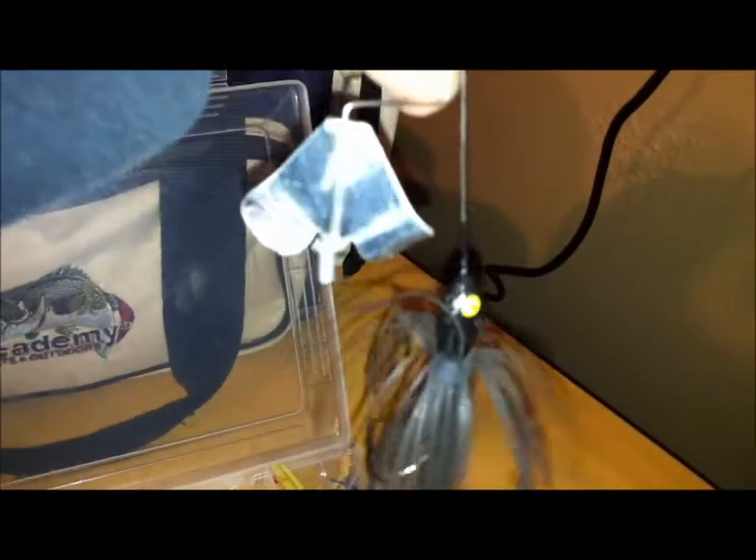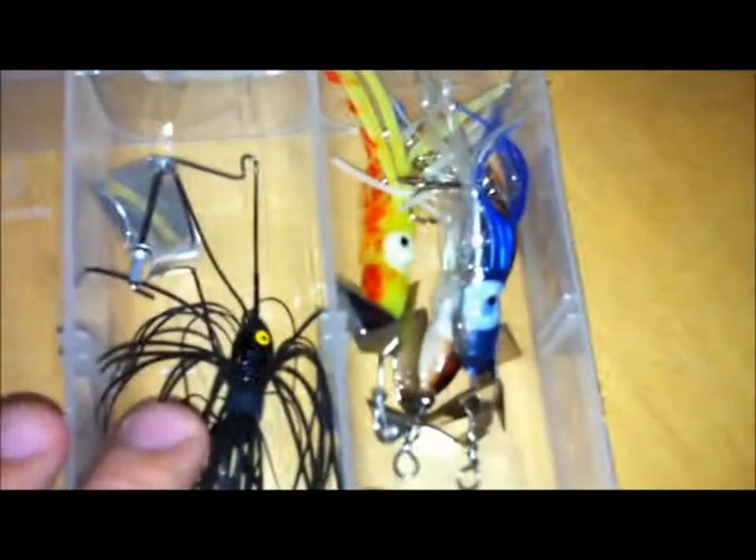So I'm going to go over to my buzzbaits and light spinners. This is my only buzzbait — I need to get more, I love fishing them. I haven't caught anything on them yet. Non-clatter, just a Strike King black one, looks really small, is really small. An extra blade right there. And then the squiddies.